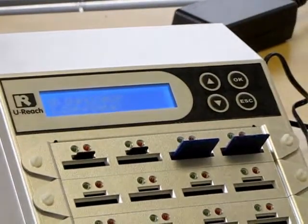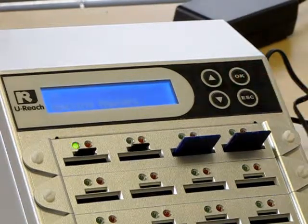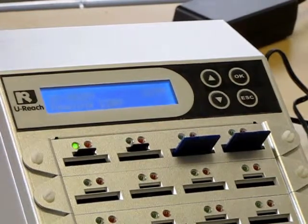Now to copy my data I choose the first menu option and I just push OK to copy. This ergonomic design makes it very easy to use. Silver Fox also supports all formats and data sizes.